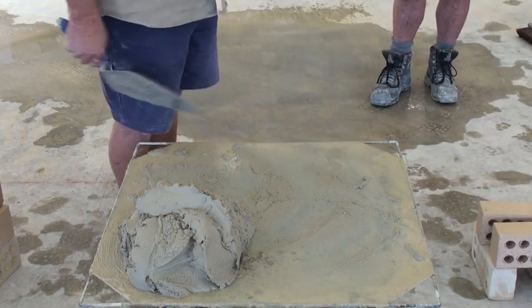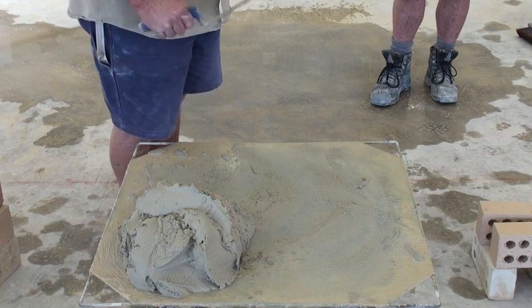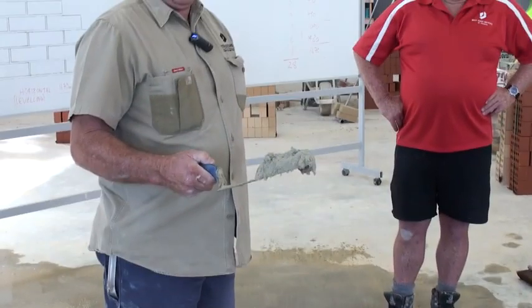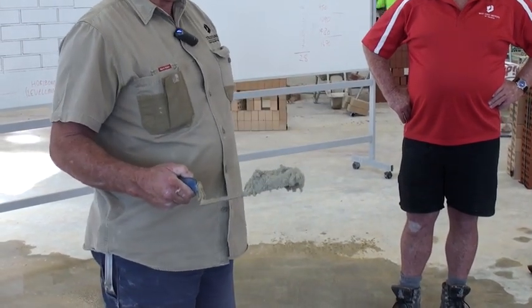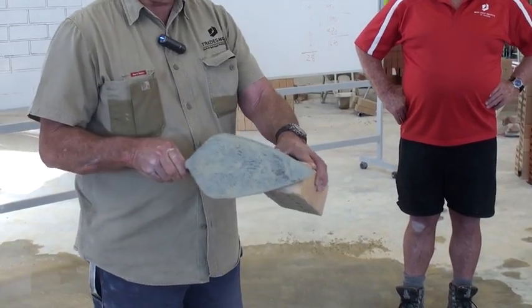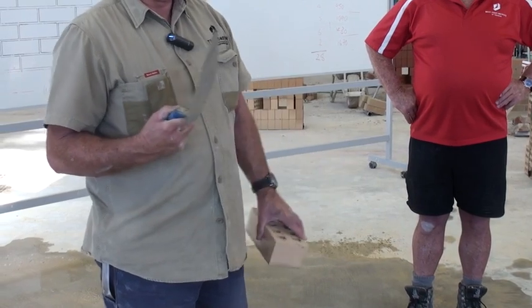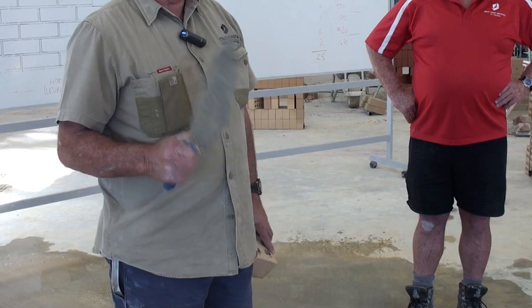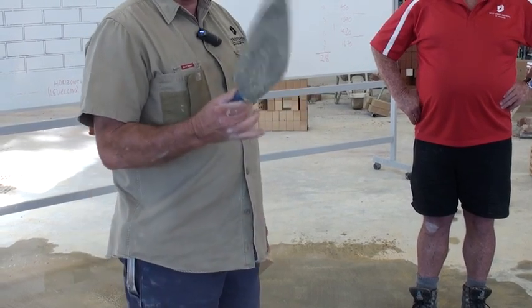Firstly, I'll show you how not to butter a brick - how to do it wrong. So we get our mud like that. Now the first thing is we've got to keep it on our trowel. What's going to happen? It falls off the trowel. So the first thing we want to do is create some suction on our trowel.